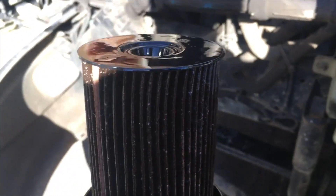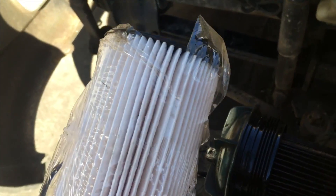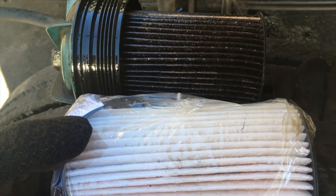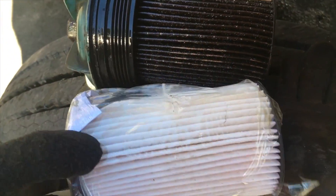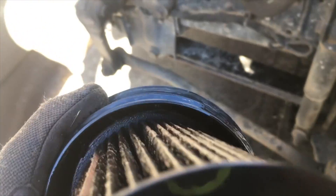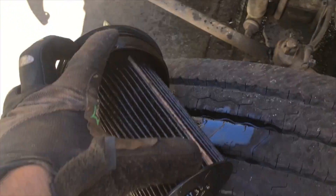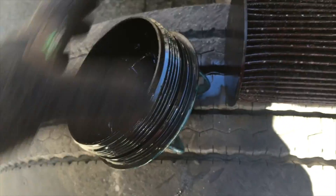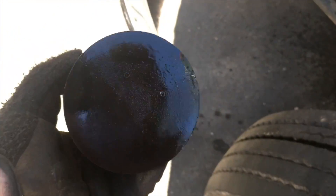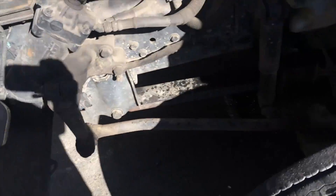I'll show you the old one and what the new one looks like. This is from the last service — we changed this filter before, and it's been about 9,000 miles, which is way overdue. The filter pops out from the cap. If you look inside you can see there are tabs, and the filter just pops right out. This is the bottom — the top foot goes against the cap. As you can see, it's disgusting — take that and toss it.